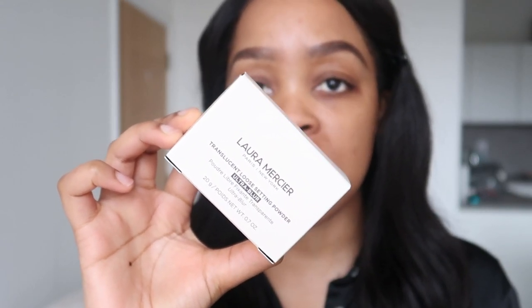In today's video, I am going to be doing a new first impression on a makeup product that I recently purchased — it is the Laura Mercier translucent loose setting powder, and this is the Ulta Blur powder. I've used Laura Mercier, the original one, before in the past and I really, really loved it. I saw this whilst I was on Cult Beauty and decided to show you guys me using it for the first time and giving you my take on how the powder is, because I love doing makeup reviews for you guys.